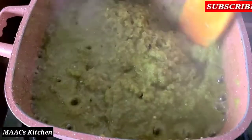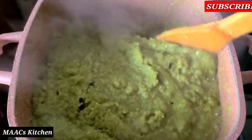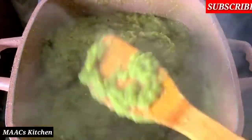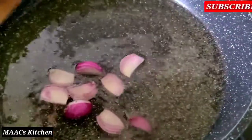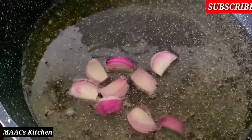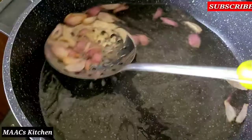We are going to do the frying method now. I have my coconut oil on fire and I just added a bit of sliced onions. We are going to stir fry this for the onion to change color, and then I'll take them out of the oil.